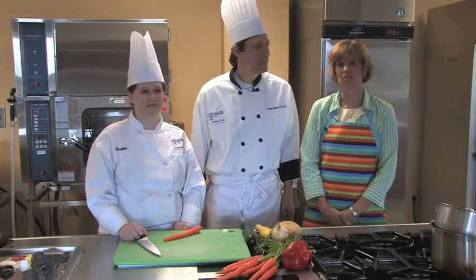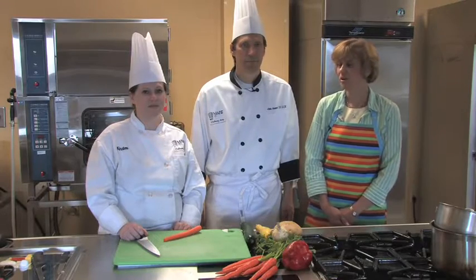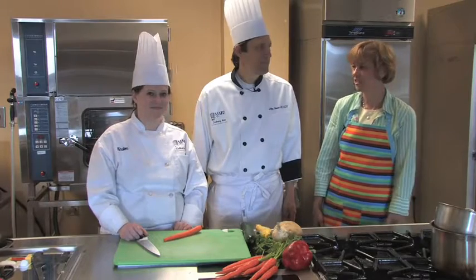Hello, I'm Nancy Stowes, the food editor for the Milwaukee Journal Sentinel. We are in one of the kitchens of the Culinary Arts Program at Milwaukee Area Technical College today. We have Chef Instructor John Reese and his able-bodied student assistant Kirsten Denson, and they're going to demonstrate a technique that you see in many recipes that call for julienning vegetables.